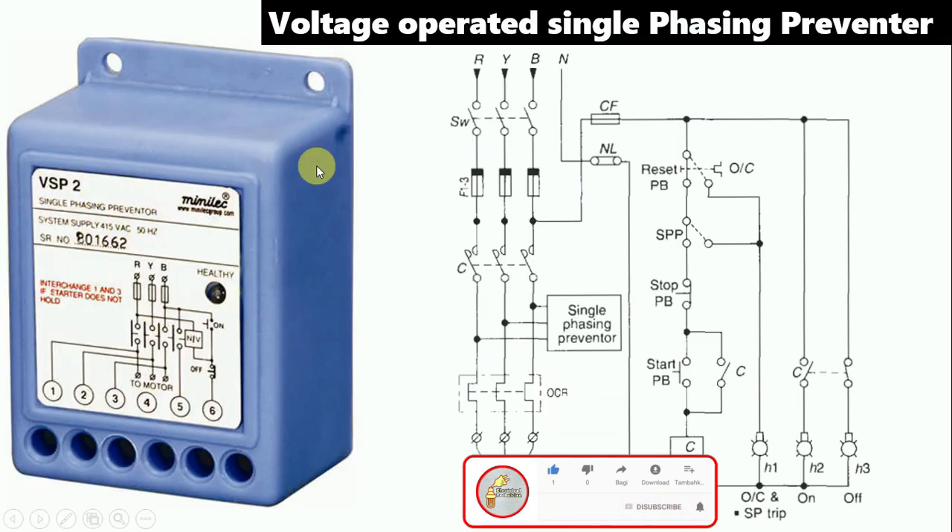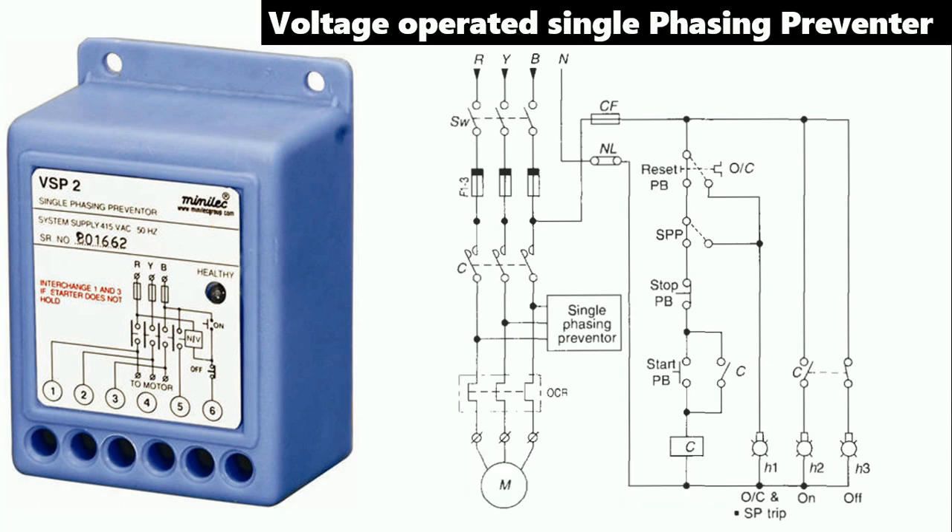The voltage-operated single-phase preventer is mostly used — you must have seen it in your company. If we want to use this for protection of a motor, you can see the circuit diagram here. This is our motor. For protection, an overload relay is used. For turning on and off, a contactor is there. For backup, a fuse is connected. Here, an MCB or main switch is also shown. From here, power supply RYB is given to the motor. To operate the motor, we turn on and off this contactor using a dual starter.